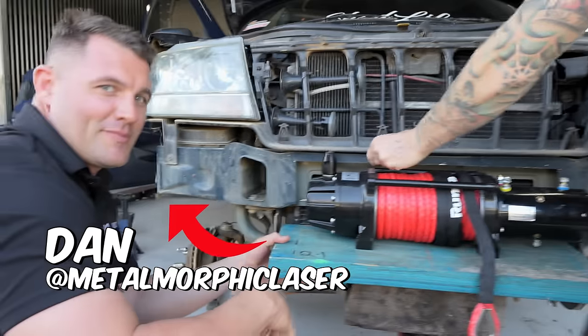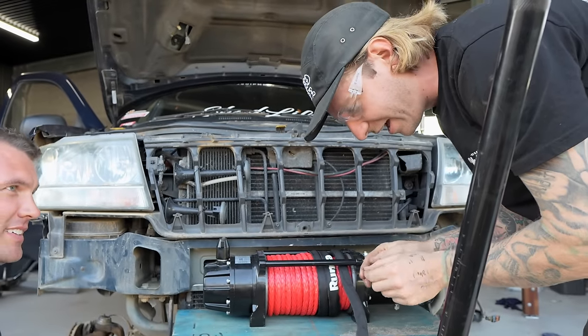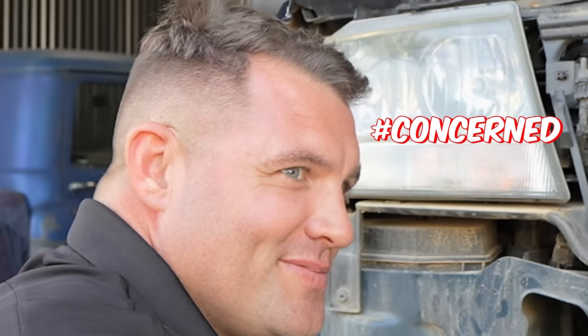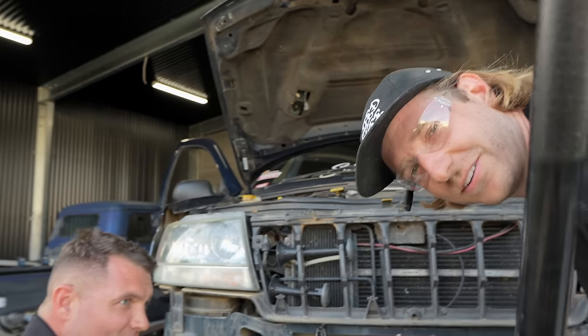Should we introduce Dan here? So, Dan is from Metal Morphic Laser. He does all our laser cutting. It's going to be very, extremely handy when I start building K-trucks and four-links and long arm brackets for Jeeps and cradles.